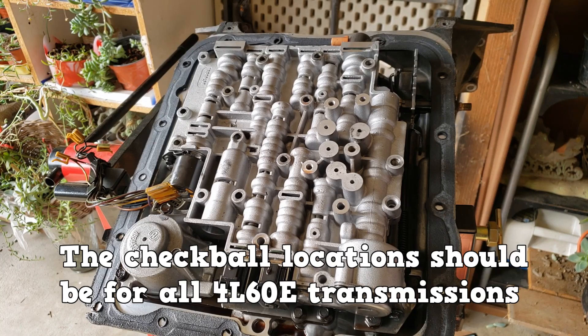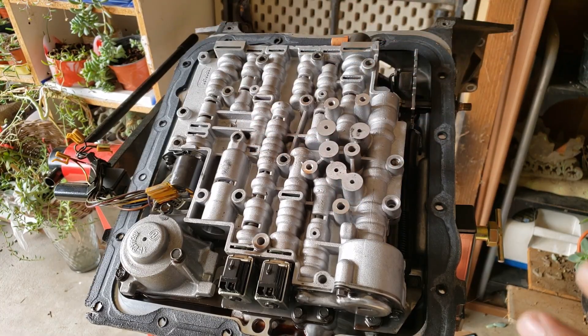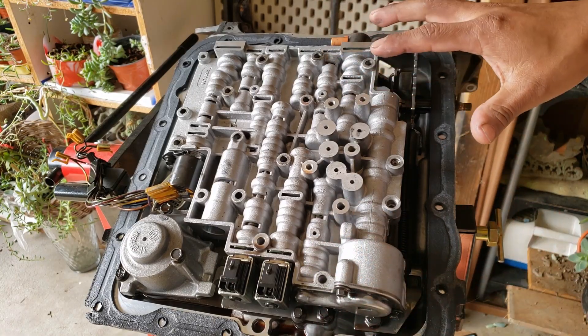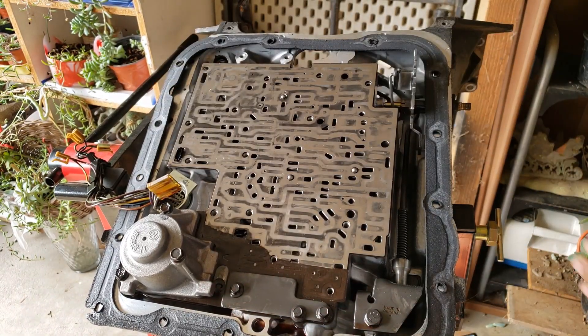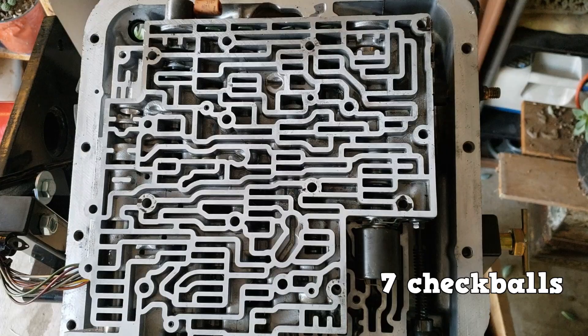The check ball location should be for all 4L60E transmissions. If you remove the valve body while the transmission is still on the vehicle, you don't risk dropping any of the check balls from this side of the separator plate. But I have it upside down on the transmission stand, and when I remove the valve body, the check balls are either on the separator plate or they fell down. There are seven check balls on this side of the valve body.